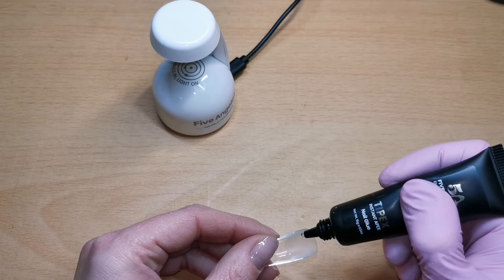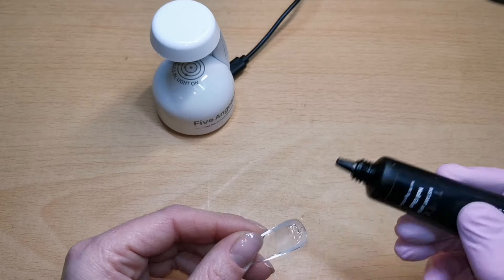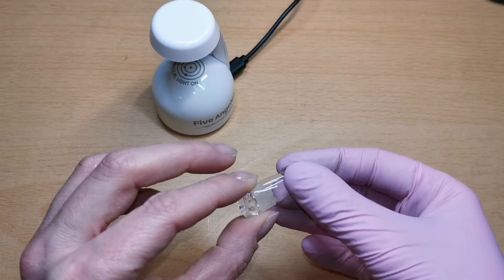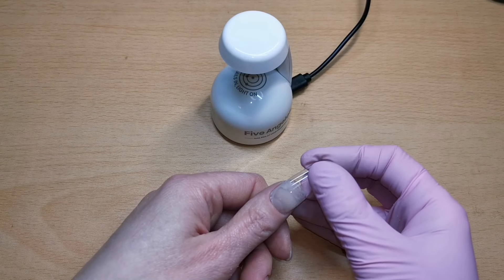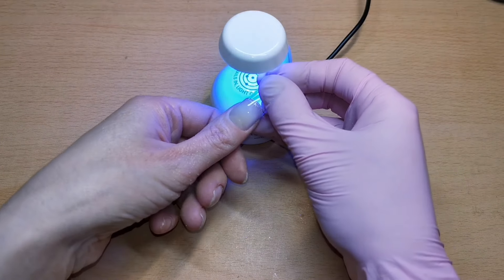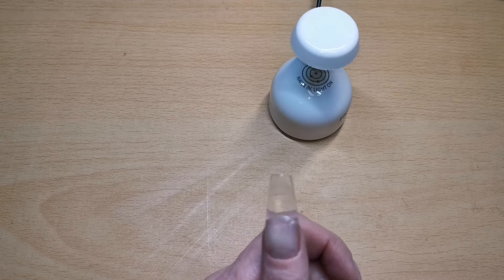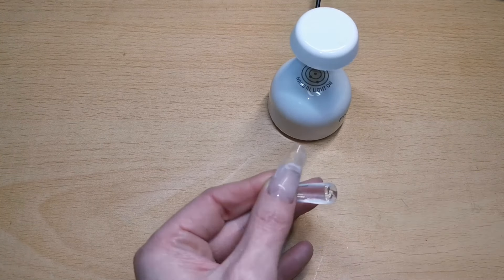Look at the nozzle on this glue gel — I really really like it. It was just so much easier to get that glue where you want it, and it was really nice to have that precision point. I can't tell you exactly how much glue gel to put on each tip because each nail is different and all glue is different, so it's trial and error. I'd always advise to use too much rather than too little.